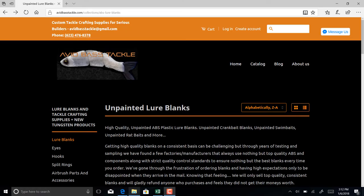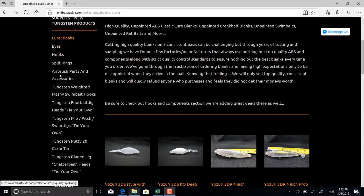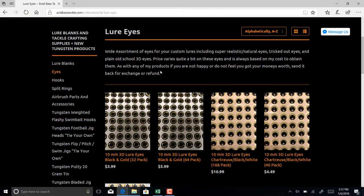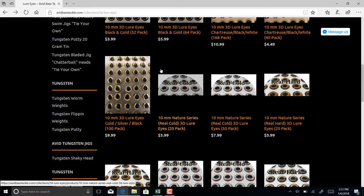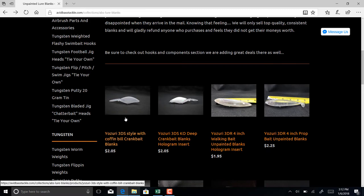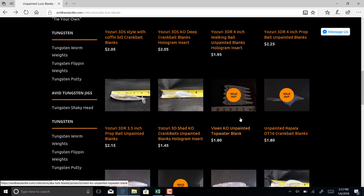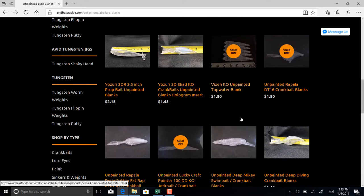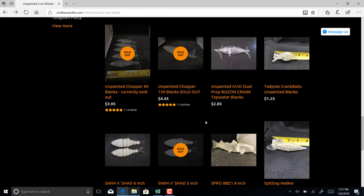So here's a look at avidbastackle.com. You can see there is a ton of stuff here. Looking at lure blanks, they have eyes, hooks, split rings, all types of stuff. Just the eyes alone — there are four pages worth of them. And when we look at lure blanks, there's a lot to choose from there too. Here's the Yozuri 3DS coffin bill crankbait. There's a walking bait here. They have a number of Yozuri knockoffs and some vixens that are sold out right now, but they do get items back in. Here's a Lucky Craft pointer double deep, a fat wrap, and a BBZ one eight-inch unpainted swimbait blank.